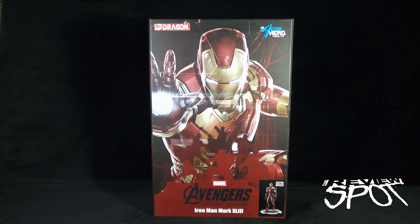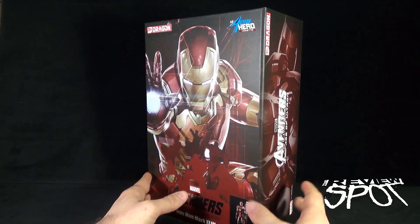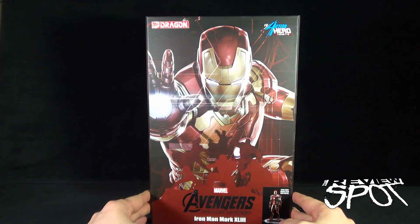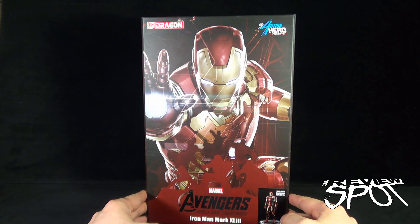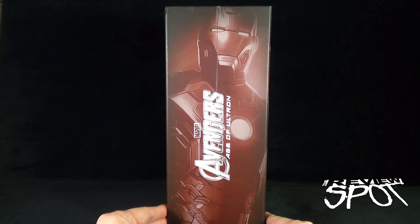They've done a whole slew of new Avengers Age of Ultron statues — definitely pieces I wanted to have a look at. The box itself is as impressive as the statue inside. Featured on the front is the Iron Man Mark 43 suit — it's a one-ninth scale Action Hero Vignette. Spin around the side of the box and we've got the Marvel Avengers Age of Ultron branding, with another great image of Iron Man.